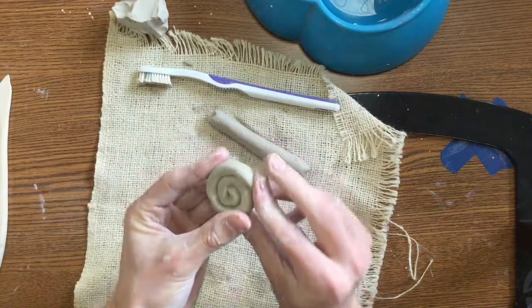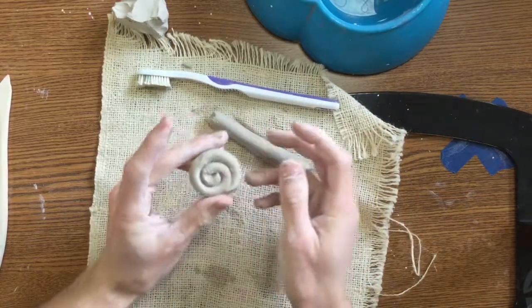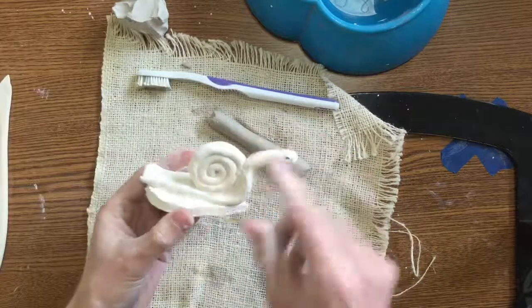You might want to just smooth that end just a touch so it doesn't come undone. That's the shell to your snail. See the shell.